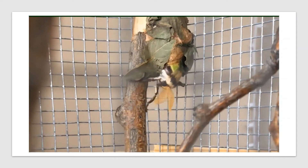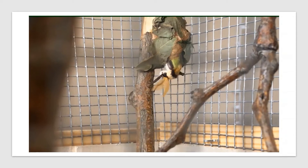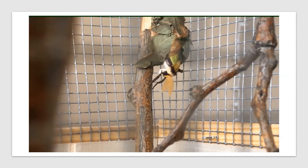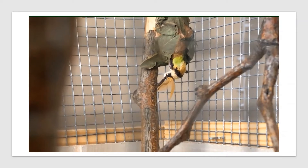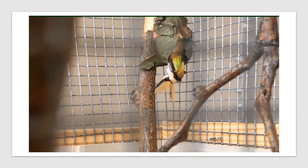This is a male moth, which we can tell because the antennae are much larger and more feathery looking than the female antennae. Male moths use their large antennae to seek out the pheromones put out by female moths so that they can breed.